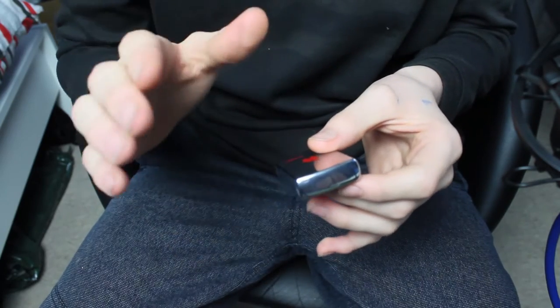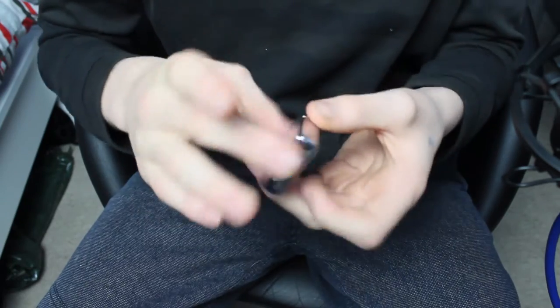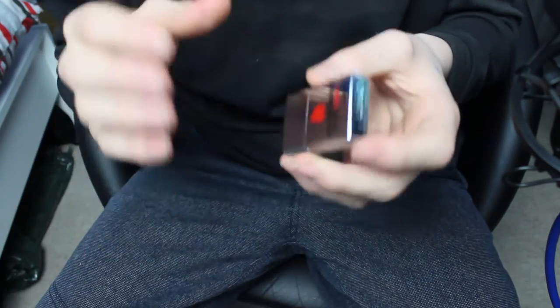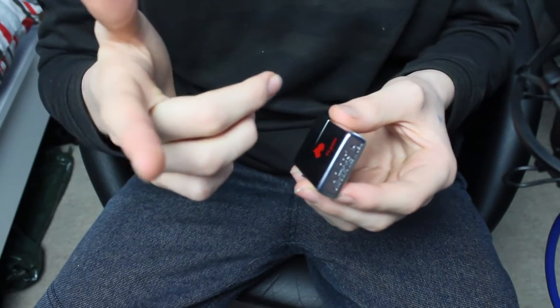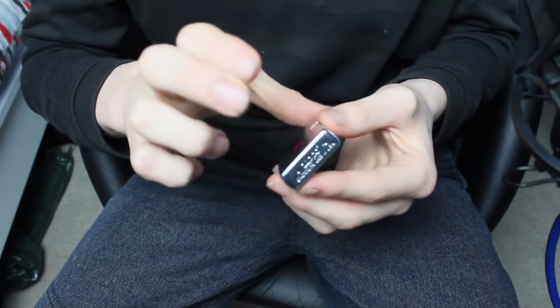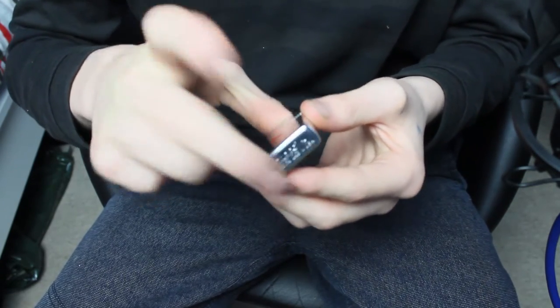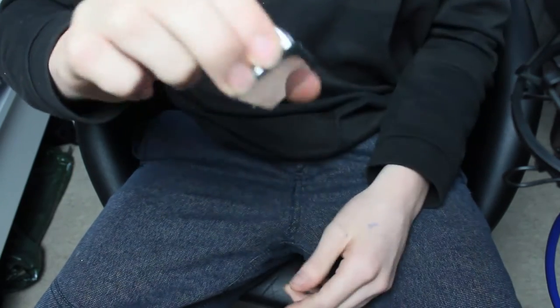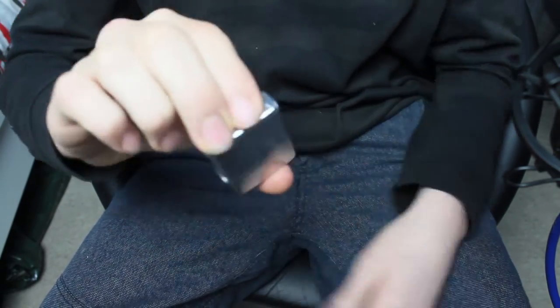The first thing you want to know about the reverse top pop that's different from the top pop is obviously the grip. The grip is, as it says in the name, reverse. What you want to do is place your index finger and your middle finger on the top of the zippo. With your index and middle on the bottom where it says zippo, it's great.